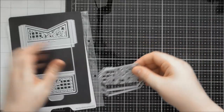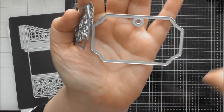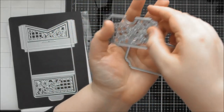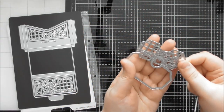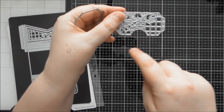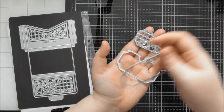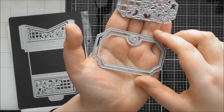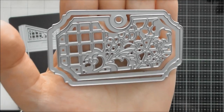The final die in the Pretty Pocket set is like a complete tag with all the different layers. The shape itself would give a gorgeous aperture on your card, and you've also got the decorative patterns to go with it. I cut this one twice — once each way — into a card to get a circle in the center, which I thought was really cool. You also get the edge to match, plus the decorative detail with the crisscross checkered pattern and gorgeous florals.